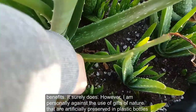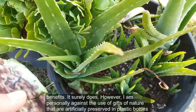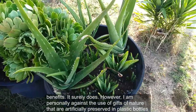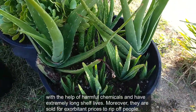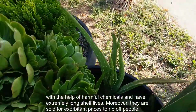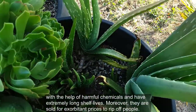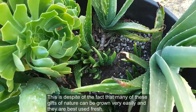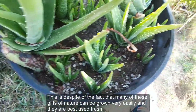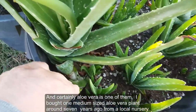This is not to say that it does not have any health benefits — it surely does. However, I am personally against the use of gifts of nature that are artificially preserved in plastic bottles with the help of harmful chemicals, have extremely long shelf lives, and are sold for exorbitant prices to rip off people. Many of these gifts of nature can be grown very easily and are best used fresh, and aloe vera is certainly one of them.